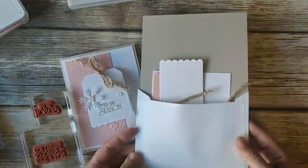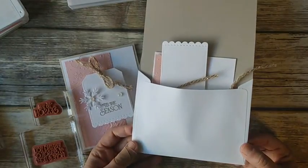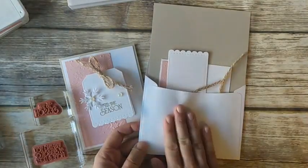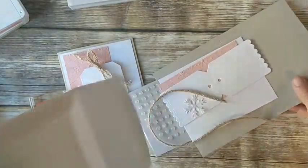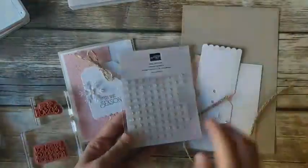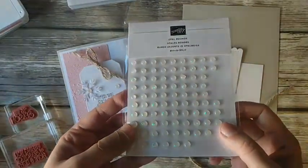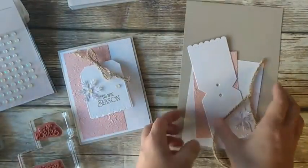If you place an order and get the card kit, you'll get your card pieces laid out flat like this with envelopes — the embellishments in a little baggie separately. Everything will be easy to assemble. And again, if you spend more than $50, you'll get a package of these opal rounds for free. They have sparkles that can look gold or silver depending on what else you're using on your card.